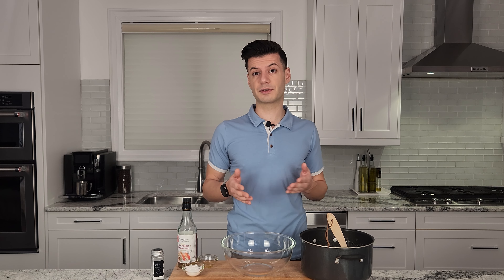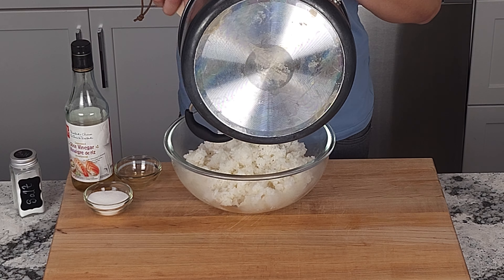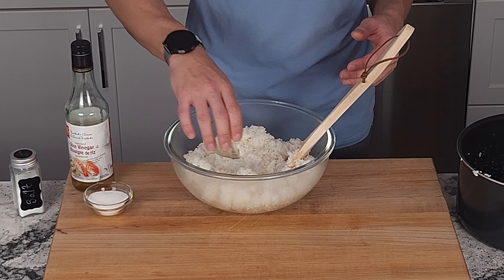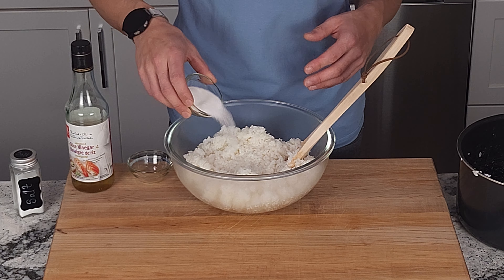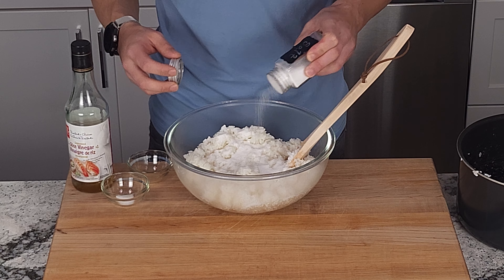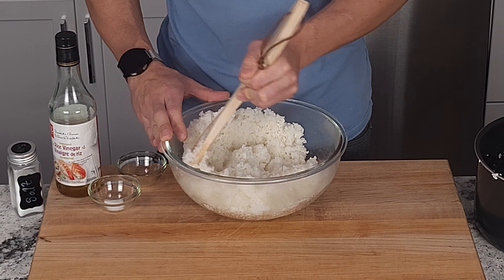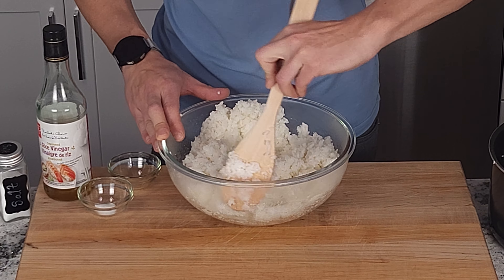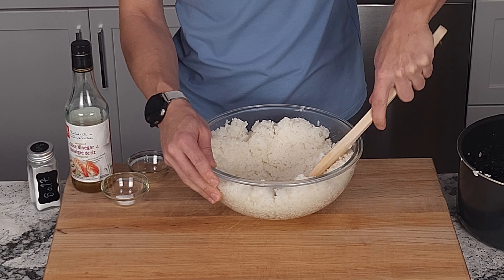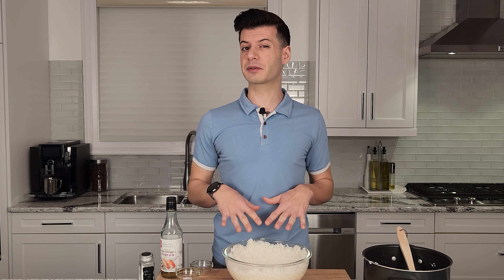Our sushi rice has completely finished cooking, so now I'm going to transfer it to a mixing bowl — it's perfectly sticky. I'm going to add a little bit of rice vinegar, some sugar to add a little bit of sweetness and also to help it stick together, and a pinch of salt. We'll mix it all up. I'm going to spread the rice out to the edges of the bowl to help it cool a bit quicker. Before we start assembling our sushi, we're just going to let this cool for about five minutes.